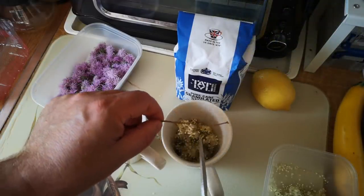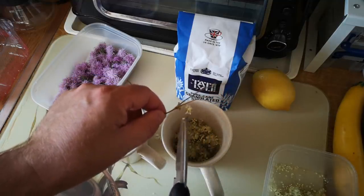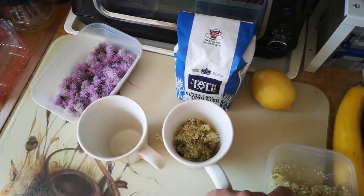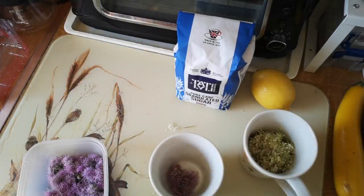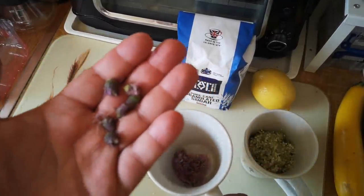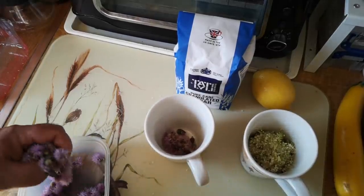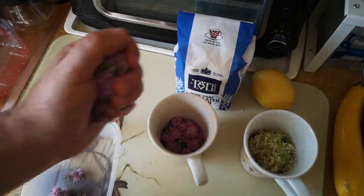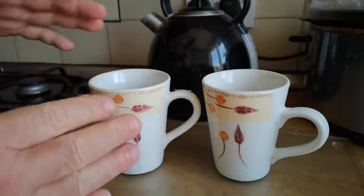I've made things with meadow sweet before and it's a very strongly flavoured plant. When prepared in an infusion it's got a strong flavour that's kind of like a blend of honey, vanilla, and almonds. For the creeping thistle flowers, I was going to cut off the green parts but smelling them they do have some scent, so I'm going to infuse the whole lot. It's not going to be boiled or anything like that — just steeped in hot water. Both cups of flowers smell amazing but slightly different.